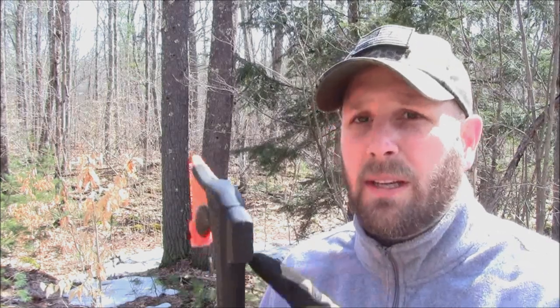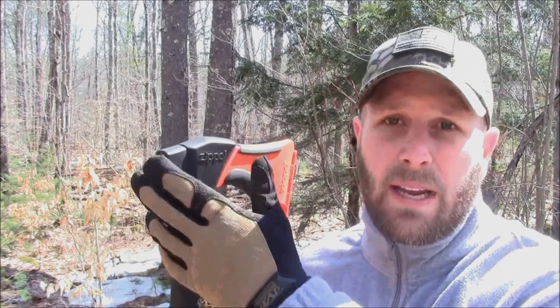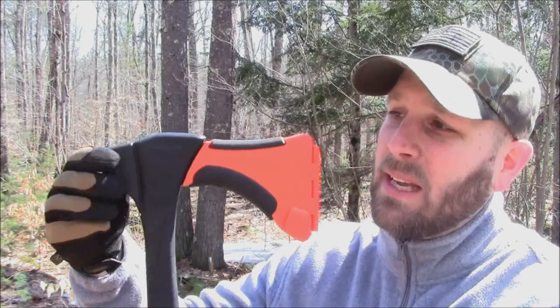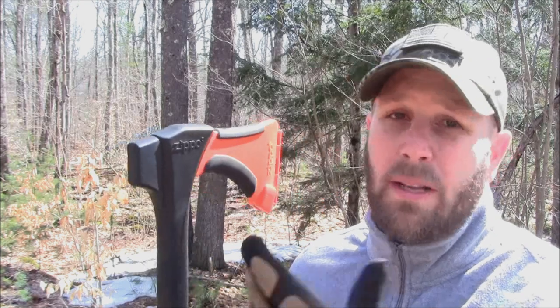Secondly is the durability, particularly of the mallet. This is made for driving plastic tent stakes into the ground, so you're not going to be breaking anything with this. I don't know what it would take to make this mallet into something a little bit more sturdy so you could use it for more aggressive use. But Zippo, if you're watching this, I encourage you to think about that — it could broaden the use of an item like this.